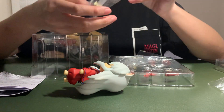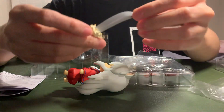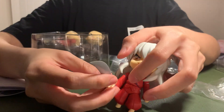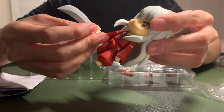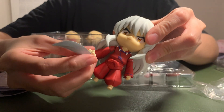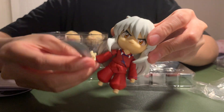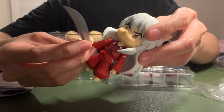This is Inuyasha's Tetsusaiga, right? I think there's one hand that this Inuyasha can hold it with.